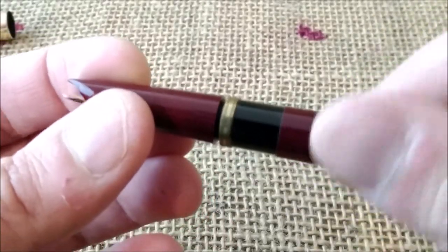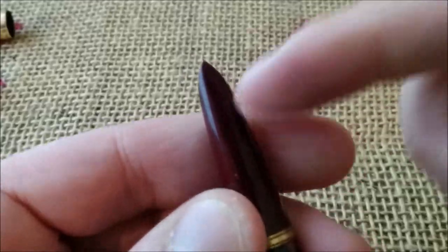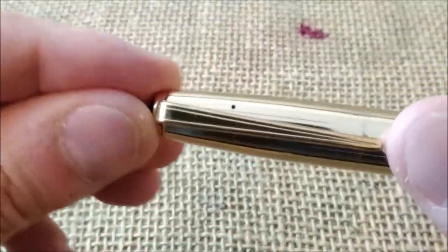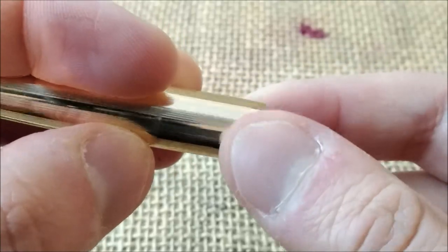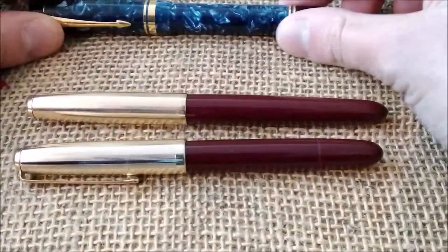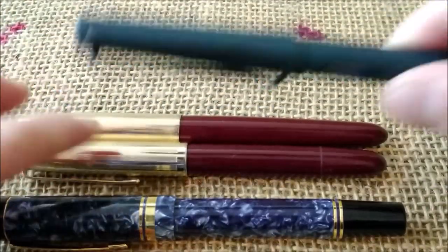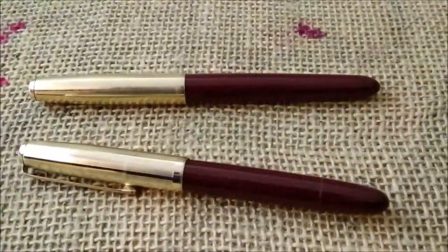I bought this pen quite inexpensively, and it was all messed up — the nib was bent, and the cap had been unscrewed with a loose ring that left scratched marks around it, so it was not a pretty sight. I got it, put it together, cleaned it, and it's ready to use. It is the same color as the burgundy Parker 51, and for size comparison, it is a little shorter and a little thinner than a Parker Centennial. Here we also have a Lamy Safari, which is a pen I usually show alongside the pens I'm reviewing.